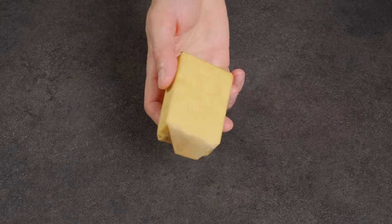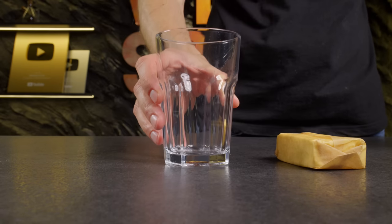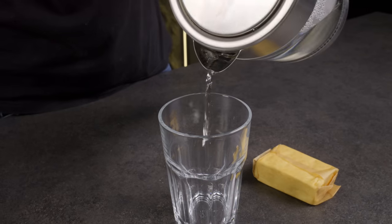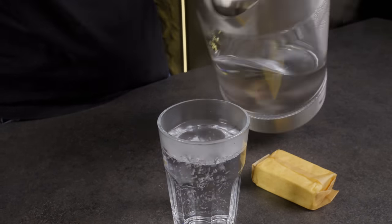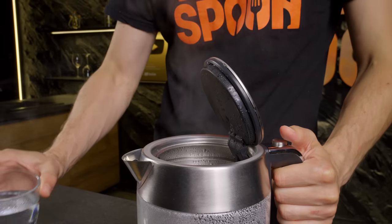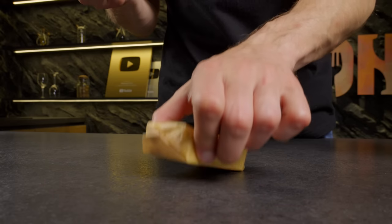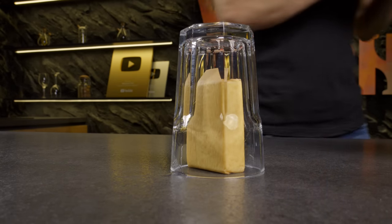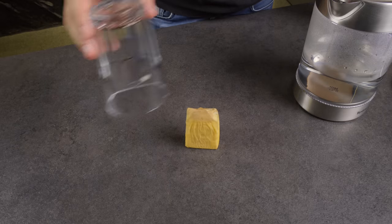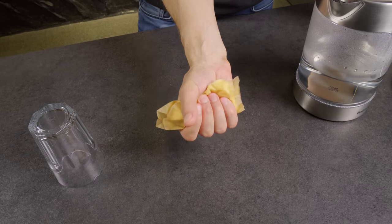If you find your butter too hard and need to soften it quickly, this hack is for you. Simply pour boiling water into a glass, empty it, then cover the butter with the warm glass for a few minutes. Look how soft the butter becomes — it's highly effective and incredibly quick.